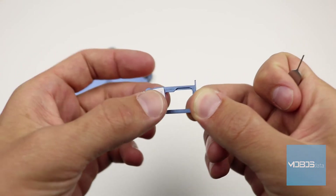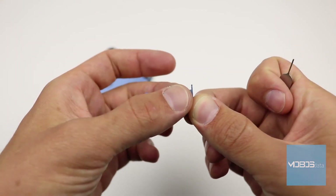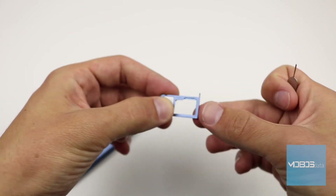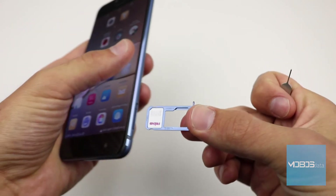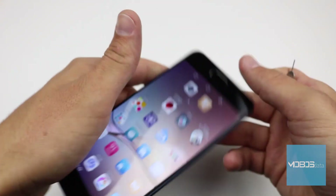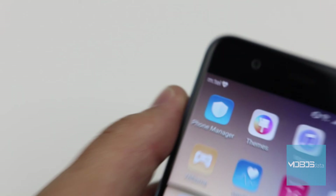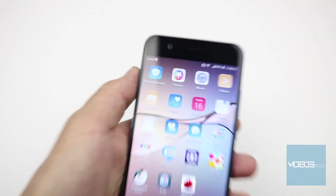This is what it looks like if you place one card, and this if you want another one. We will put only one and simply slide the tray back into the device. As you can see, the device immediately recognizes the network without rebooting.